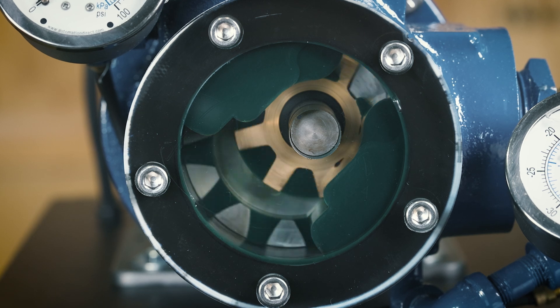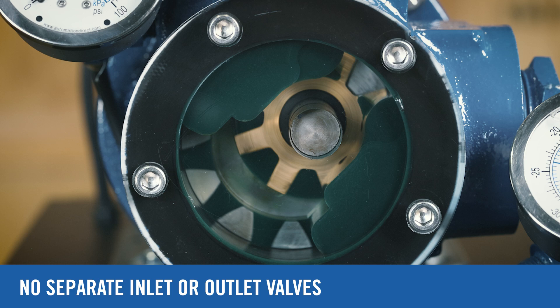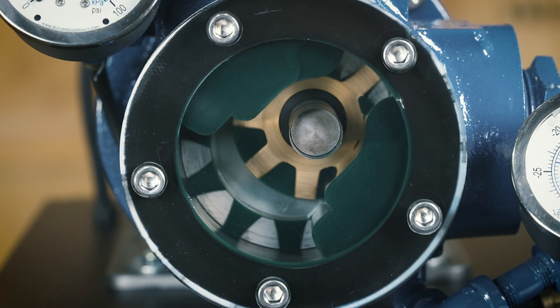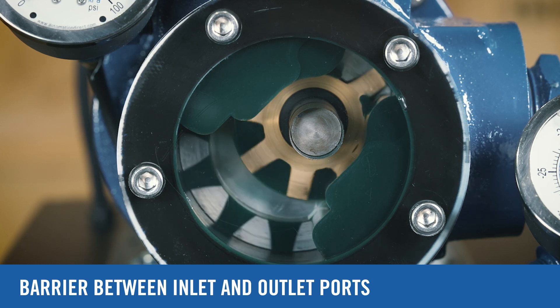Operating within a fixed pump housing, the pump has no separate inlet or outlet valves. The head's design coupled with the tight tolerances of the gears act as a barrier between the inlet and outlet ports.